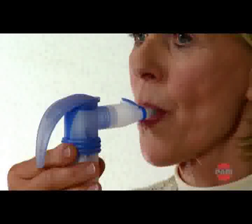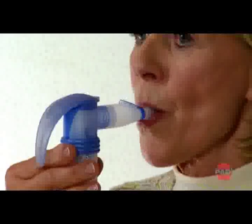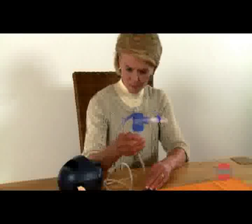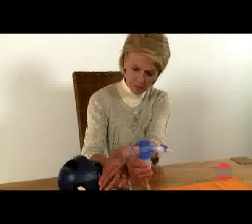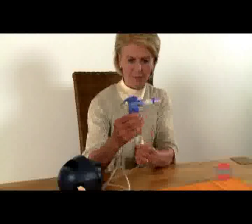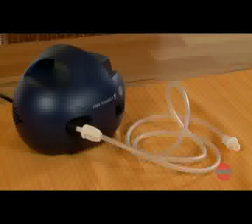Keep inhaling until the noise made by the nebulizer changes, indicating that the inhalation session is complete. Then check whether a clearly visible aerosol is still flowing from the nebulizer. Stop treatment as soon as the aerosol emerges intermittently. Disconnect the nebulizer from the connection tubing. Any moisture that appears in the connection tubing can be dried by using the compressor to blow air through the tubing for a few minutes.